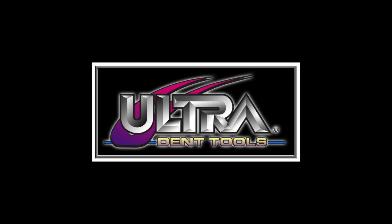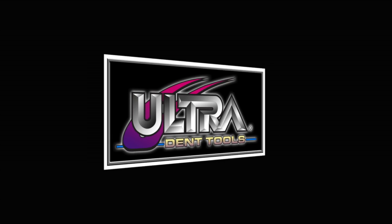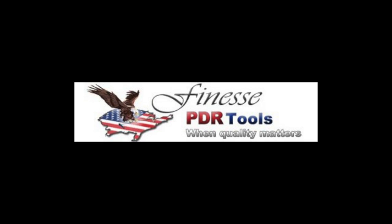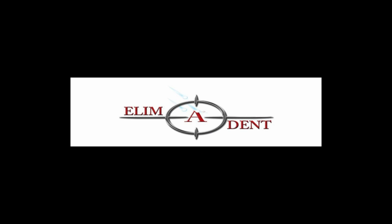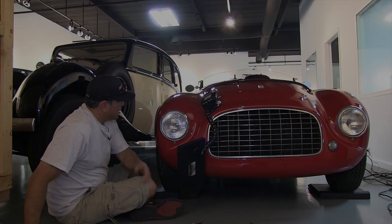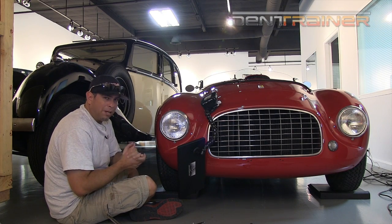This Dent Trainers sneak preview video is brought to you by Ultra Dent Tools — made by professionals for professionals. Finesse PDR tools: when quality matters. And a limited 'beating the hail out of our competition.'